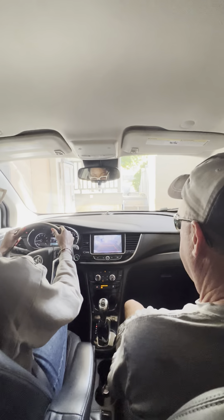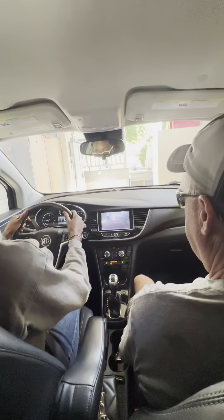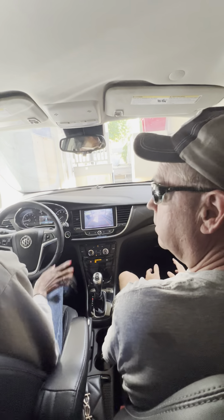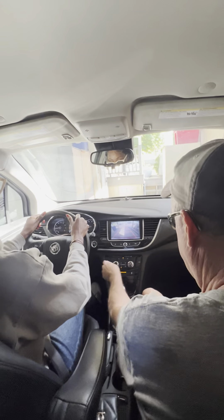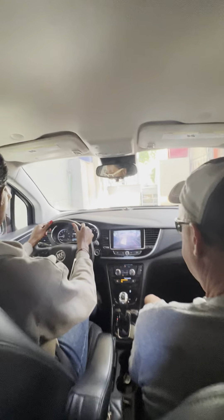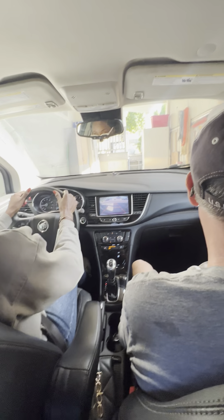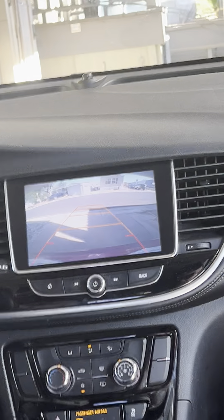You've done this before. Yeah. And then you can watch this if you want — to make it straight. Now is the seat comfortable? Yes, it's comfortable. I will watch the car. Oh, you can see even at the back if there's a car. That's nice. There's a camera there.